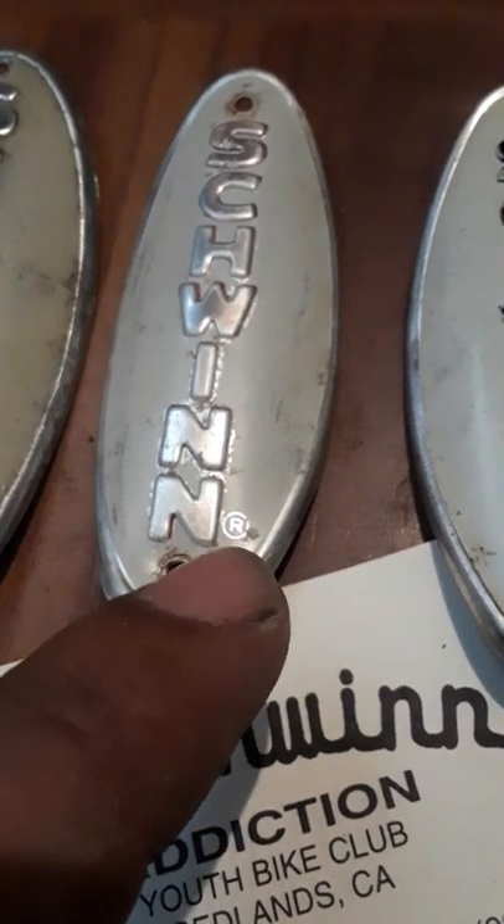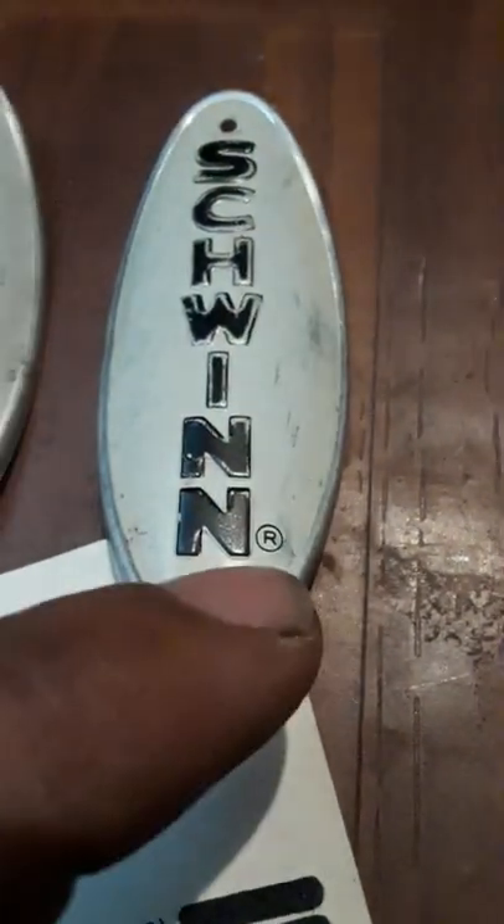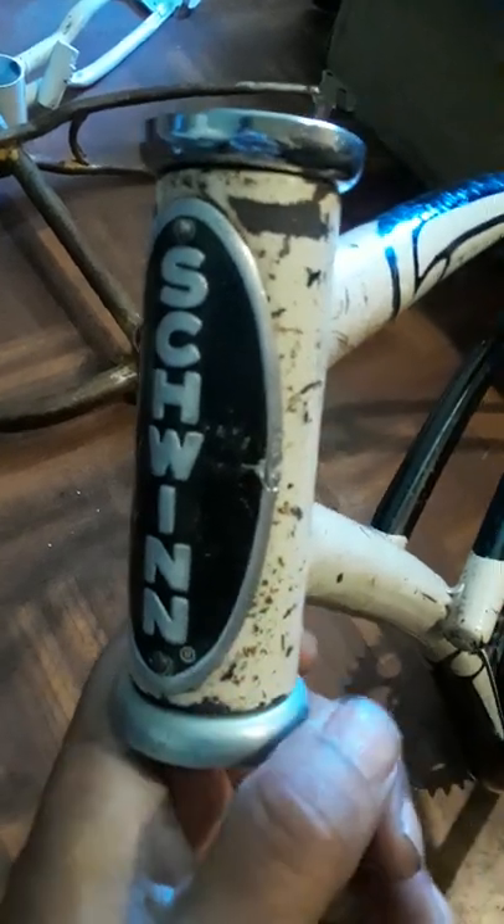The originals had a silver 'R' — the registered trademark — while repops were black. Repops also won't say Chicago on the bottom. So right here I have three frames, all 20-inch, from three different decades: a 1955, a 1963 Stingray, and a 1976 full-size. In the 1940s and 50s they were making frames pretty much the same exact way. This 1955 frame has a large badge, so you know it's a 1952-to-1959 era bike.